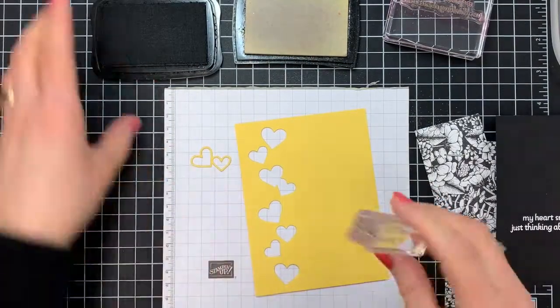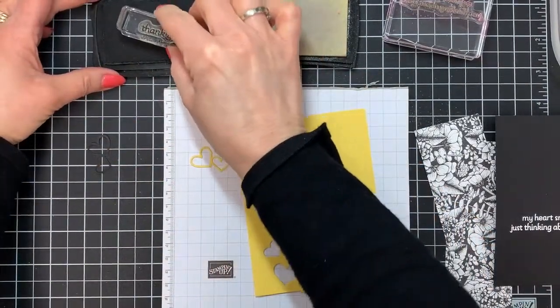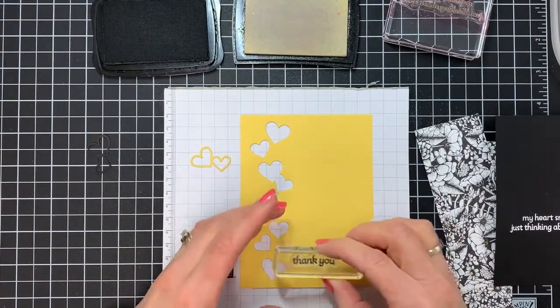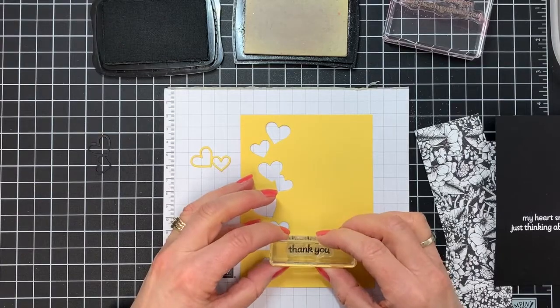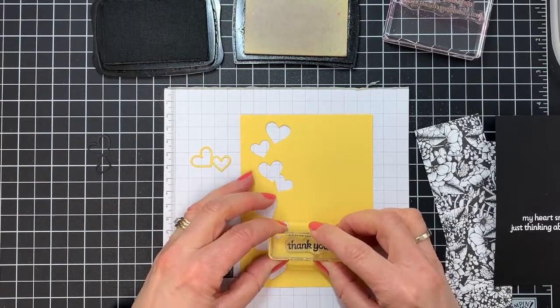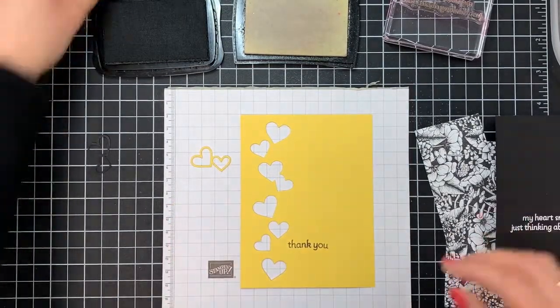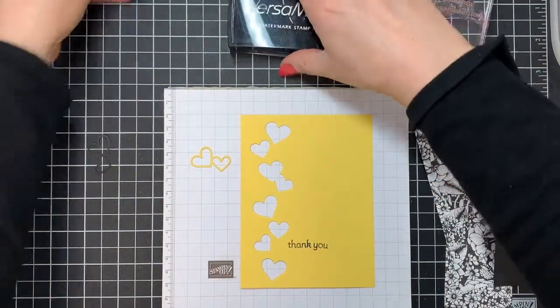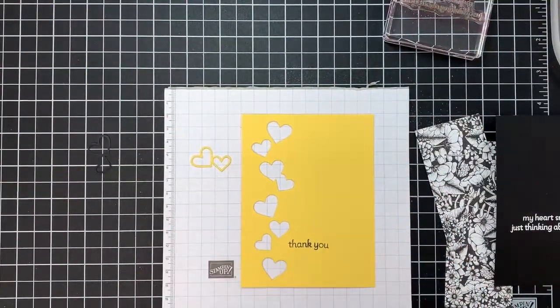While we have our inks out, we're going to take our thank you stamp and stamp that on our piece of yellow — trying to line that up as straight as possible. Stamp straight down and straight up, then put your lids back on your stamp pads, and we're going to put the rest of the card together.